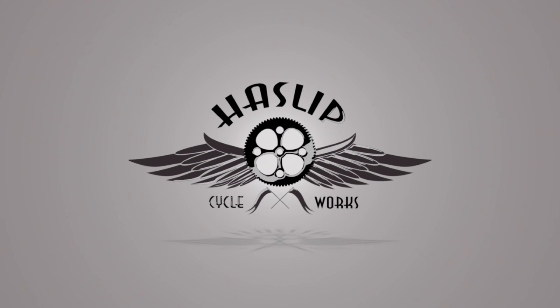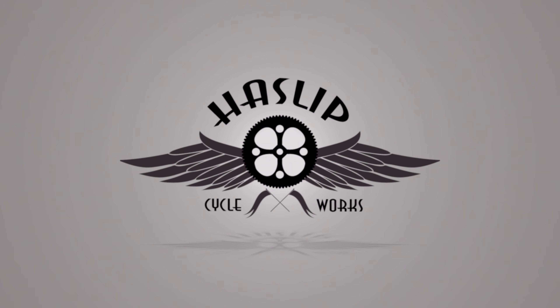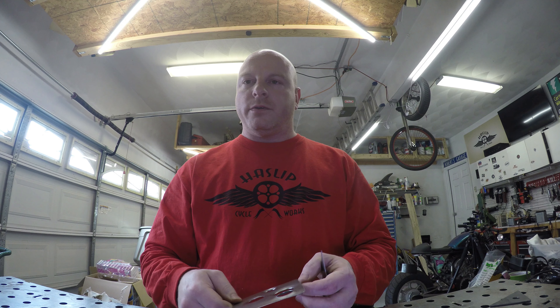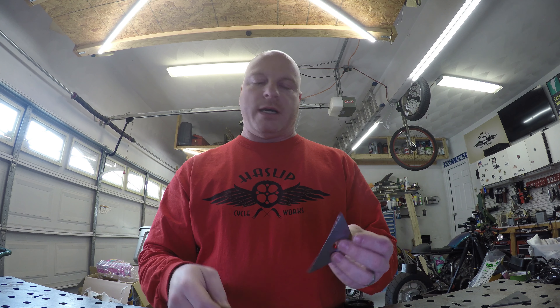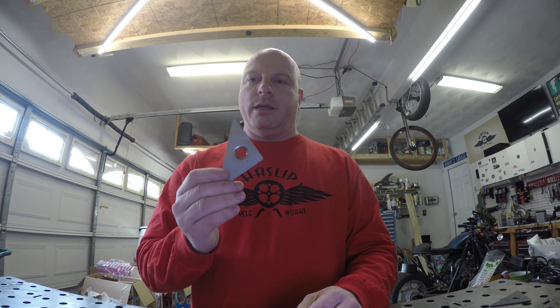I'm Robert and today we're going to be working on Project Vulcan. So in one of our previous videos — I'll put a link down in the description — we went over dimple dies and building some gussets with dimple dies. And we're going to be using that today on Project Vulcan to hide the battery and to give us a place to mount and hide the electronics.